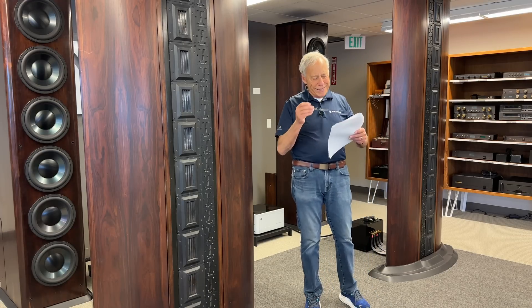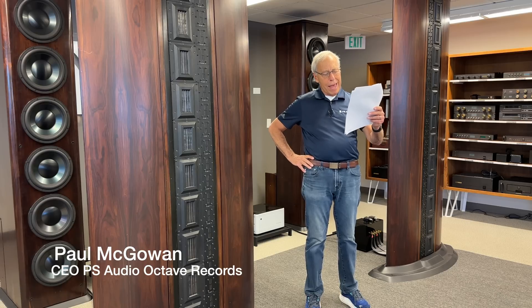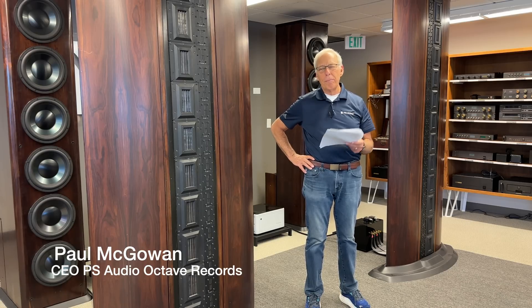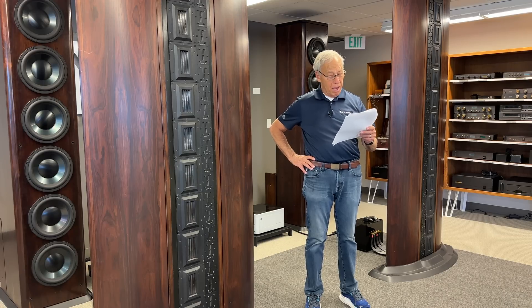Gary in Louisiana calls in. He owns an old pair of Epicure 14 speakers — a name Paul says he hasn't heard in years. Gary notes they sound great, and Paul agrees they probably do.